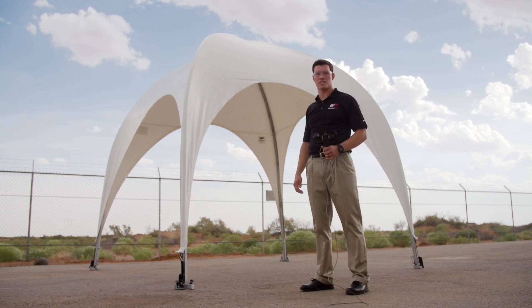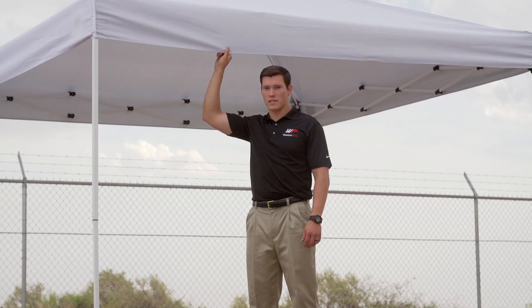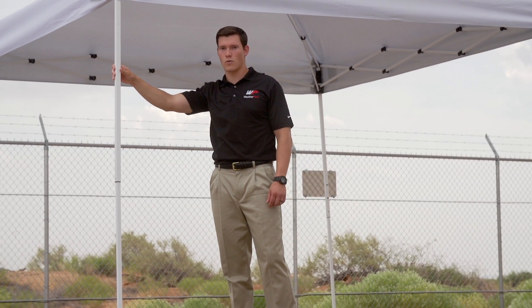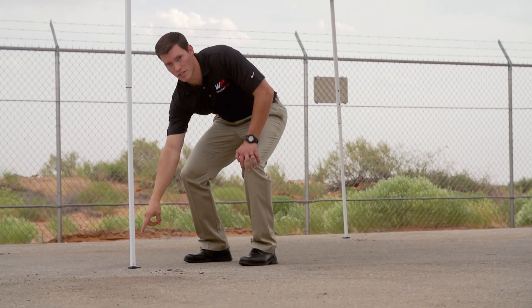Let's check out the competition. Here we have your typical 10x10 pop-up canopy. The cover is made from a tent-like material. The frame is a light-duty square steel tubing, and we've spiked it to the ground using the provided ground spikes. Let's see how this holds up.